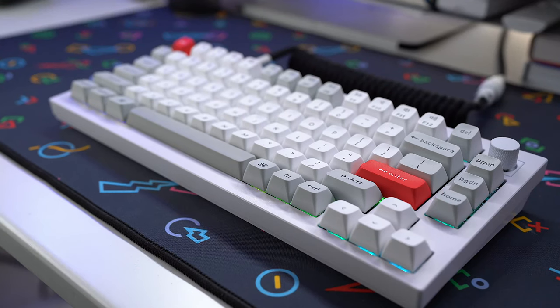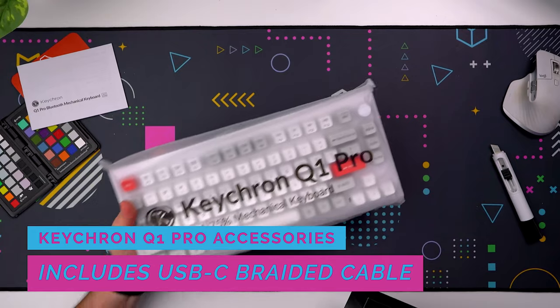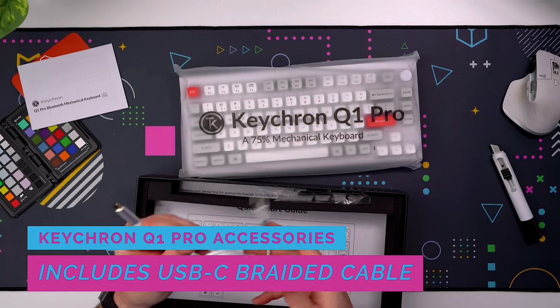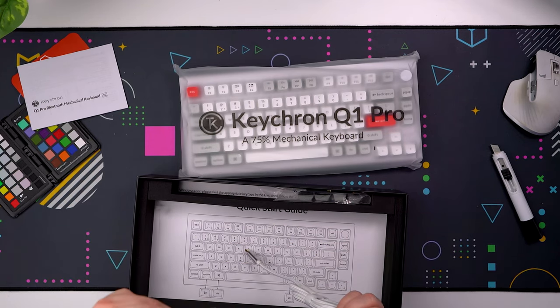I like to keep my RGB lights on, which is why I use a coiled aviator cable from Space Cables, which is used to power and transfer data. If coiled cables aren't your thing, the keyboard does come with a USB-C straight-through cable that's color matched and braided, so it is very high quality. Additionally, there is a USB-C to USB-A dongle available in case you want to plug it into your computer.